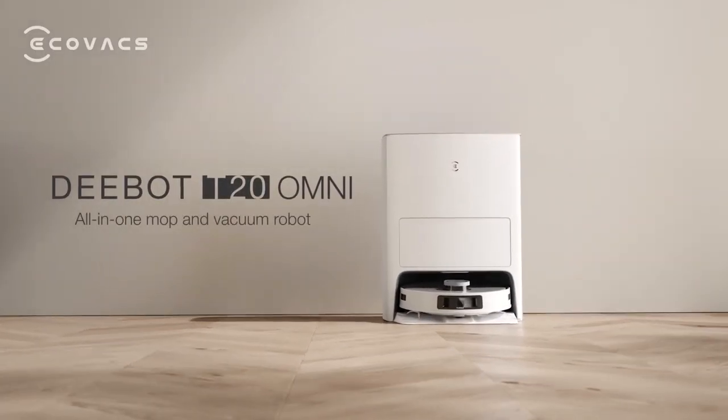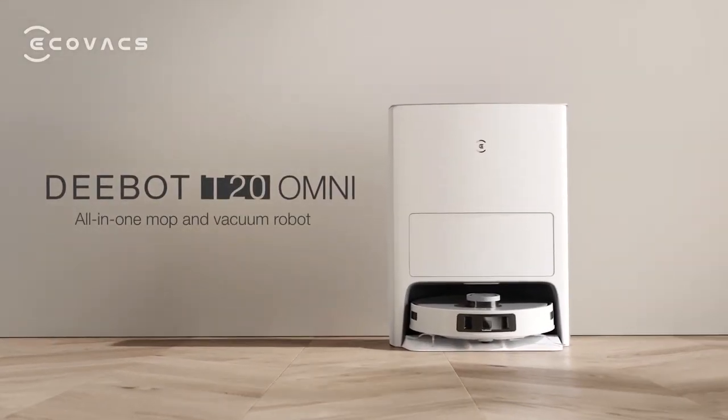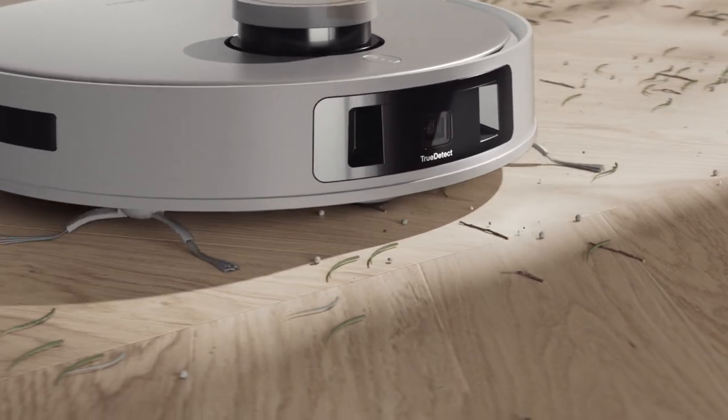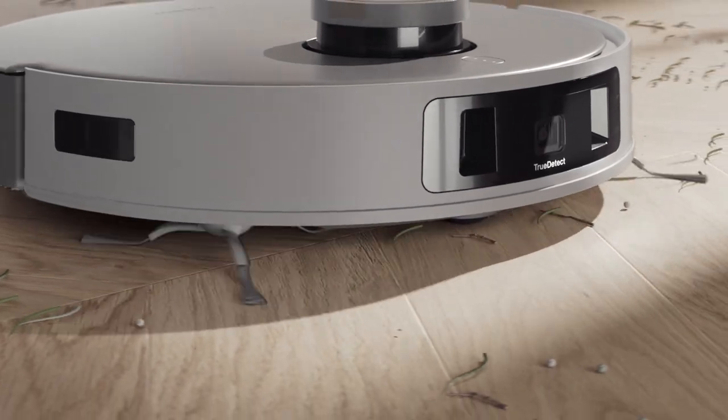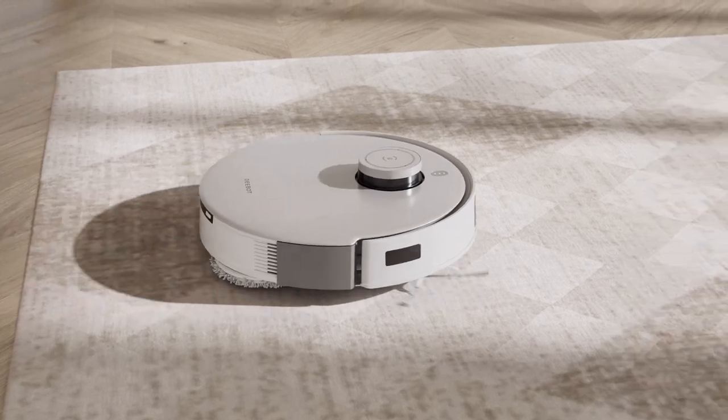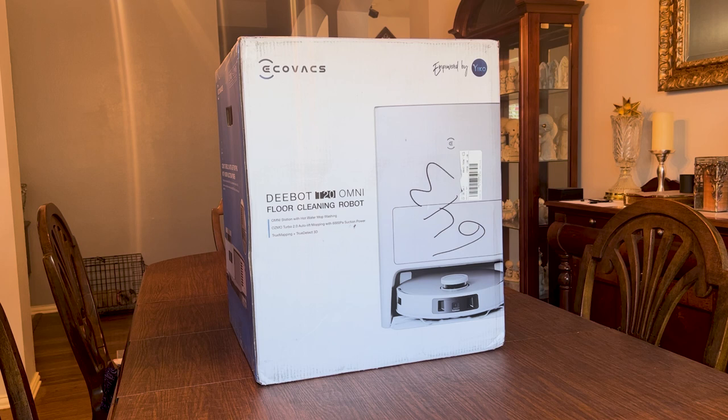The latest addition to the Ecovacs Deebot lineup is the Deebot T20 Omni. It comes with exciting new additions like the new all-rubber main brush and automatic mop raising when detecting carpet — no more carpet barriers when mopping. It features hot water mop washing, true mapping, true detect 3D for object avoidance, and the most important feature: auto lift mopping, plus 6000 Pascal suction power.